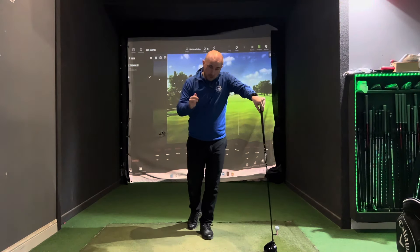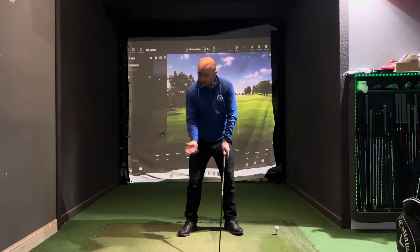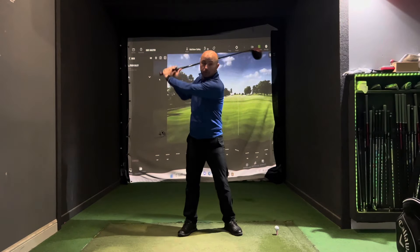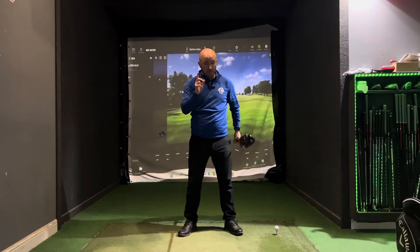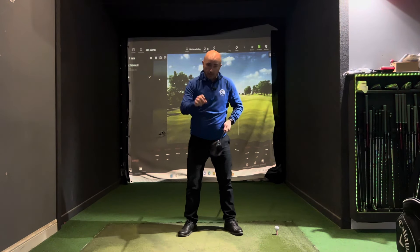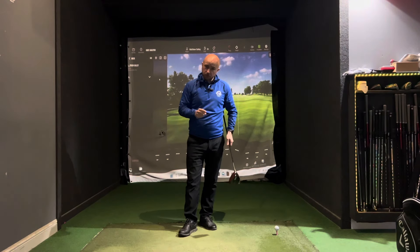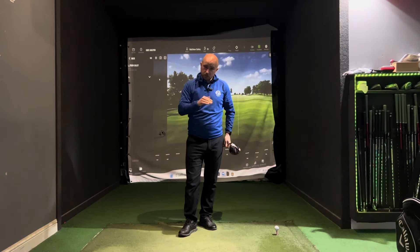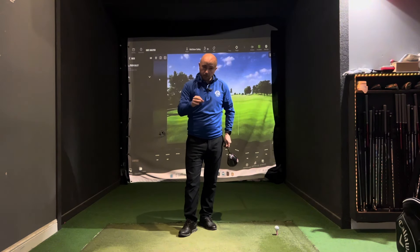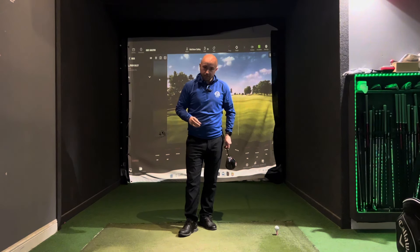Hope that helps — three super simple tips: increasing that hip turn, creating more width, and getting that club further back, all to create more speed. Just remember, we have to find the middle of the club face first. As always, if you'd like a more tailored approach, reach out on Skillest — there's a link in the description below for 25% off either an individual lesson or a monthly subscription. Thanks for watching, see you again very soon.